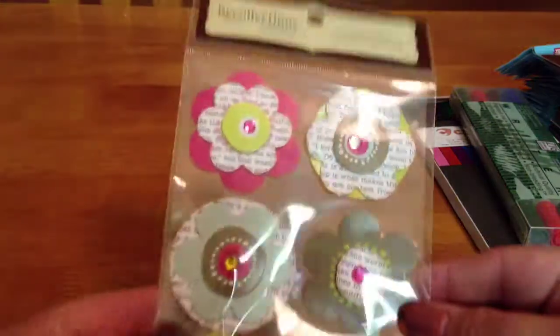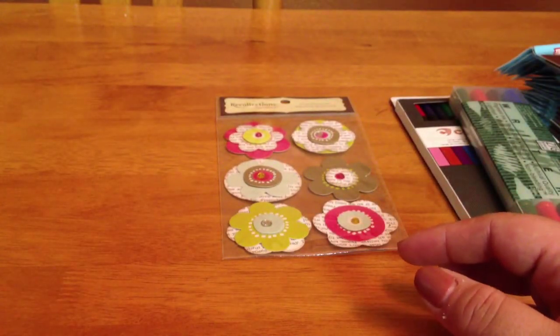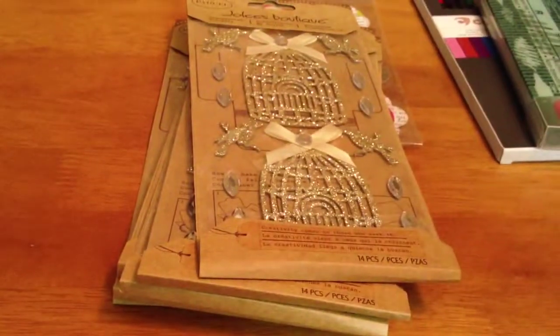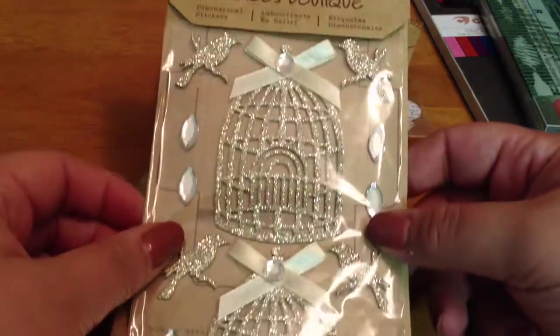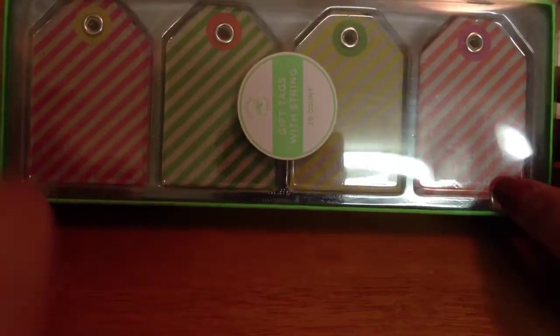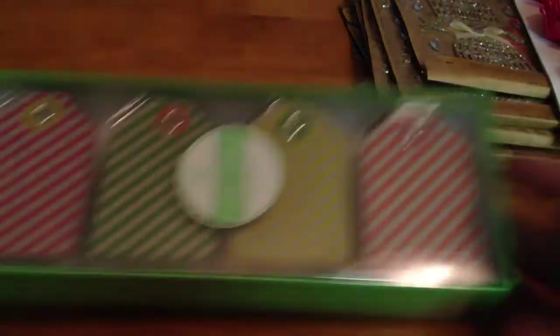I got some really pretty embellishments — I got these paper flowers. I love them because they've got the newspaper print in the background. I got a bunch of these, and these make me think of my mom because she likes birds — maybe I'll make her something with it. They're from Jolie's Boutique, and I got these at Marshalls. They're dimensional stickers, and they were $1.49. I also got these pretty flowers from Martha Stewart, and these tags — you get 20 colorful craft tags. I got two of those. I'm on my kitchen table because my craft desk is full of stuff.